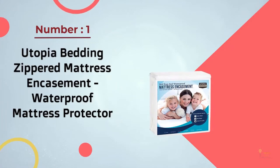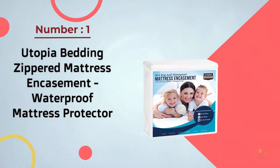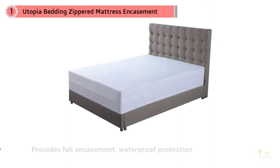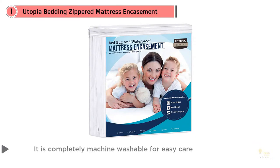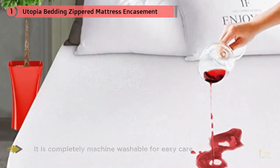Number one: most popular — Utopia Bedding zippered mattress encasement waterproof mattress protector. Starting at just $15, this pick provides full encasement waterproof protection for a fraction of the cost of other picks. With waterproof backing, the top of this protector is designed to be comfy while still repelling liquids.